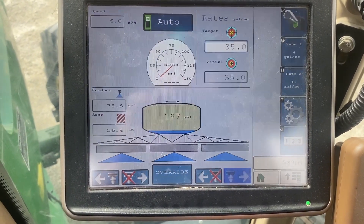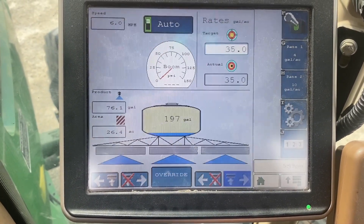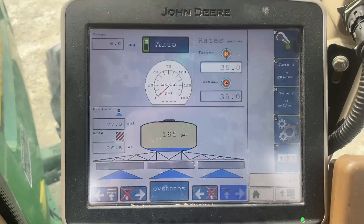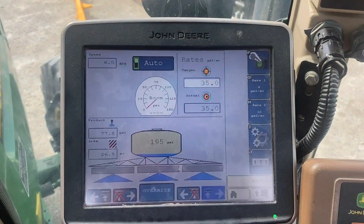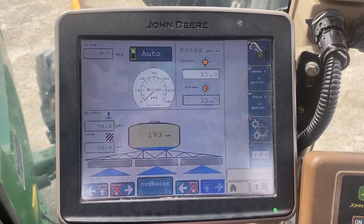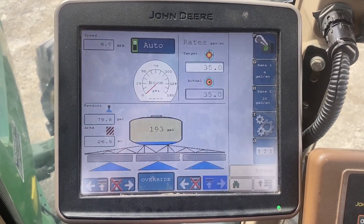So that's what we're doing today — going over the Raven ISO Rate Controller. This is on a John Deere 2630; it's pretty much the same as a Pro 700, which is a little bit different. Thanks for tuning in.